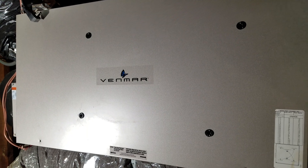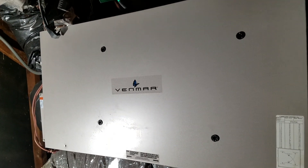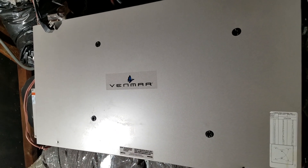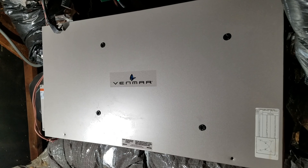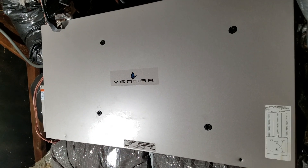I hope this helped shed some light on what an ERV does and what it takes to maintain it. This is Chris from My Old House Fix — see you on the next project!